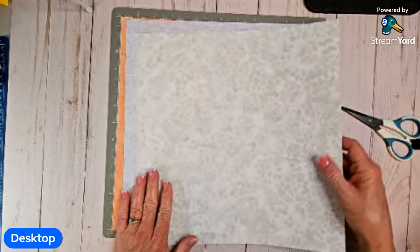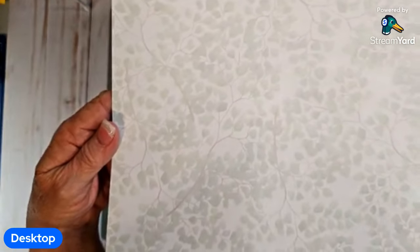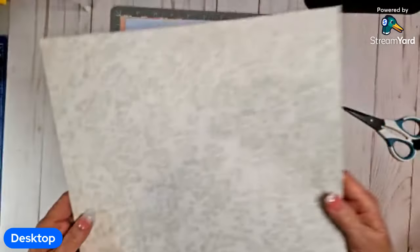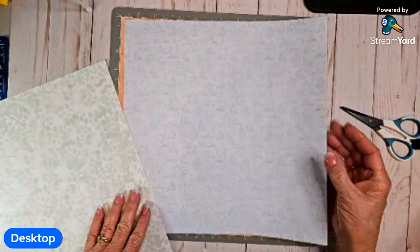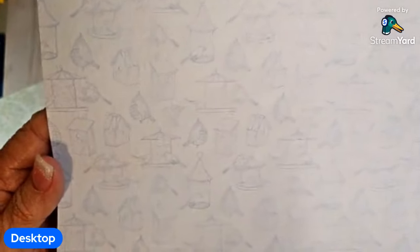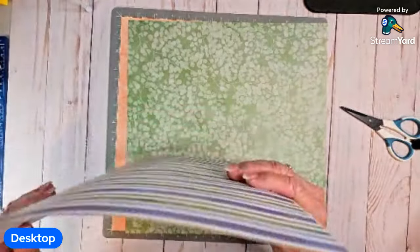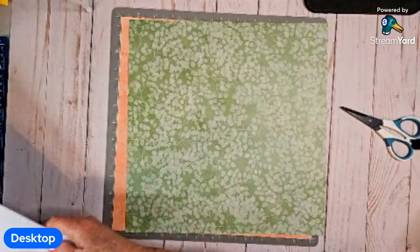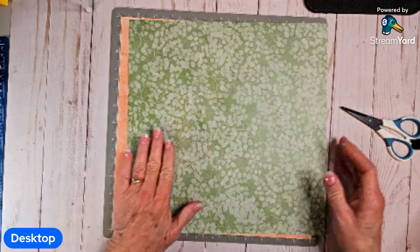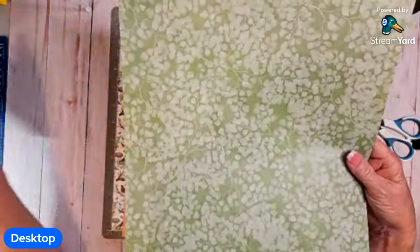So I'm using this page as a background page — this is light green leaf paper. And then I'm using this one, which is kind of a light blue with lots of little different birdhouses on it. So these are going to be the two background sheets. I'm going to move these out of the way for now, and then I'm going to use this one with the punch.